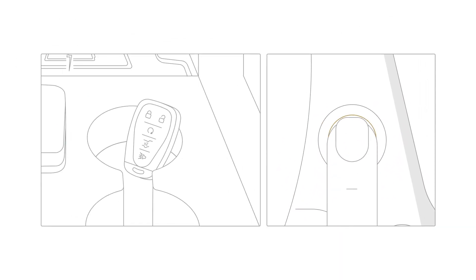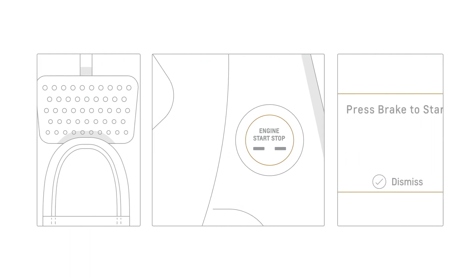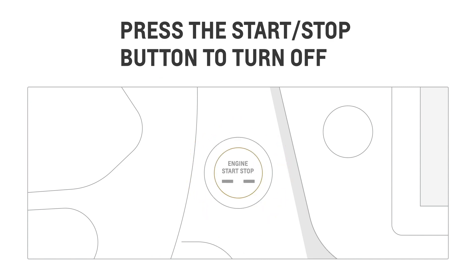If you press the start button with a valid key fob inside your vehicle and you're not pressing the brake pedal, your vehicle will enter accessory mode. To turn off the engine, just press the engine start stop button again.